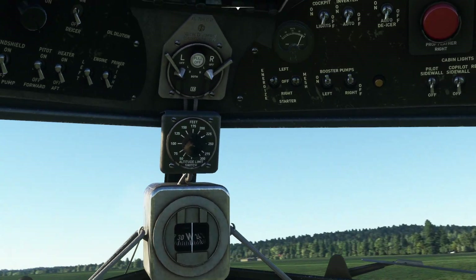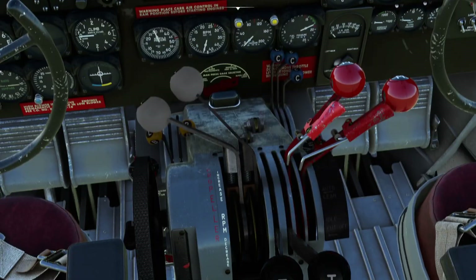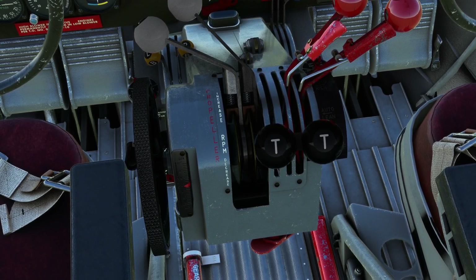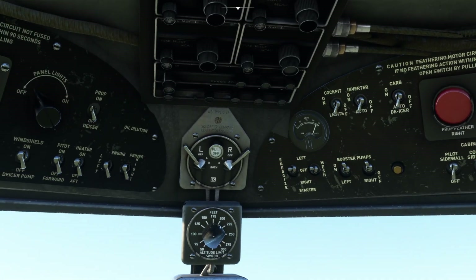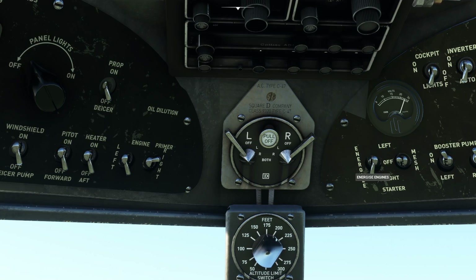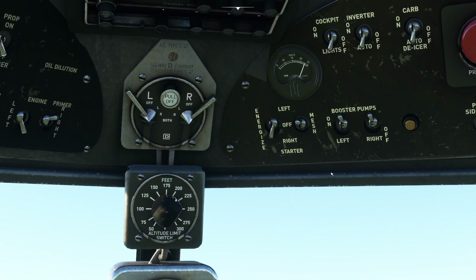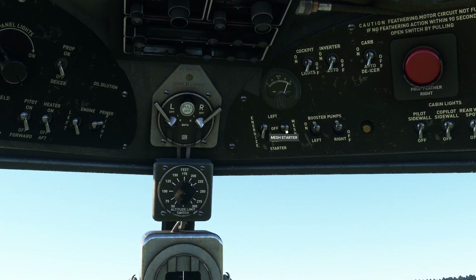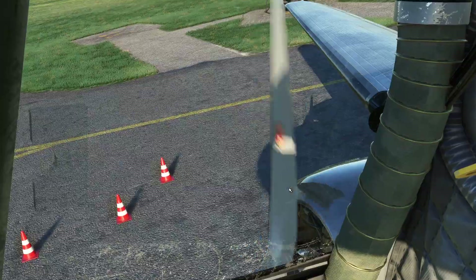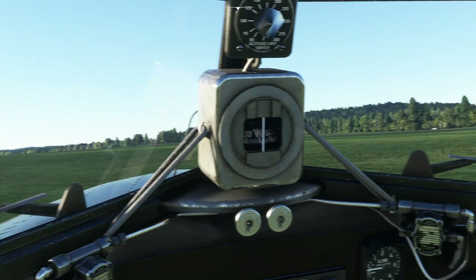I'm going to scoot across into the middle here so we can see all these switches. Before we start, I almost forgot — we need to make sure we crack open the throttles to about an inch of movement on the lever. So on these levers we're going to prime the right engine, then energize the right engine. There's a bug here — did you see that lever was not in the centre position, it was on the left. We've moved it down to right to energize. The engines have a flywheel, so this spins up that flywheel using electrical power, and then when we say mesh, it introduces the flywheel to the rest of the engine and spins the engine up. There it goes.